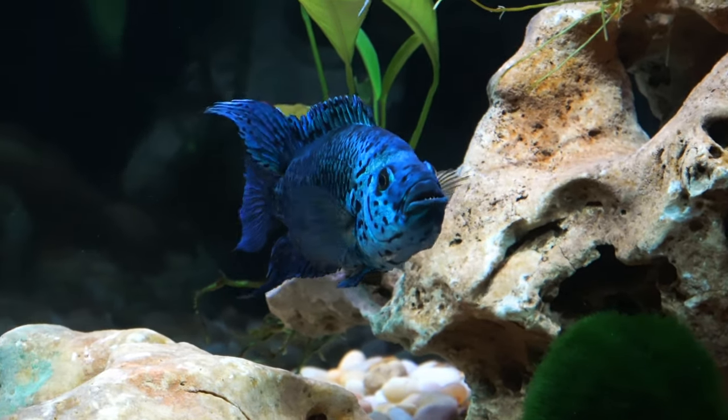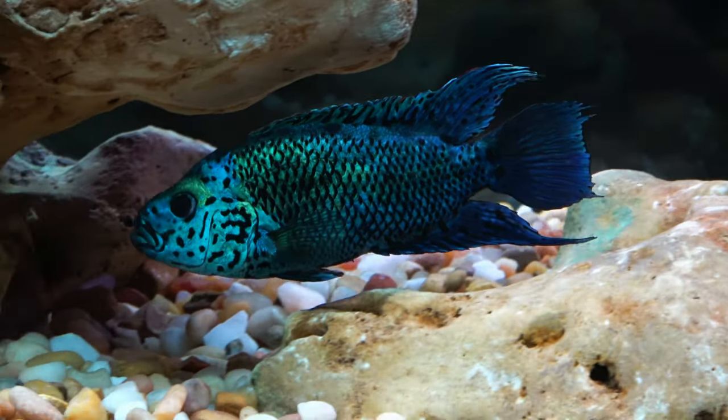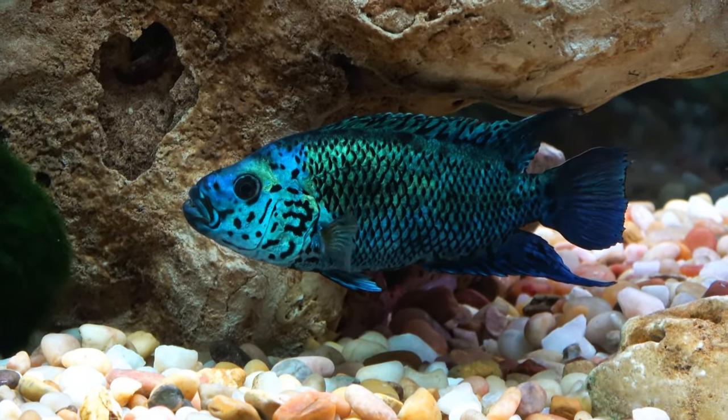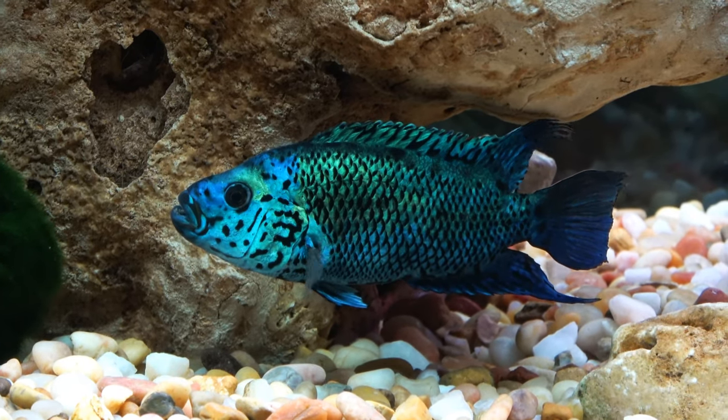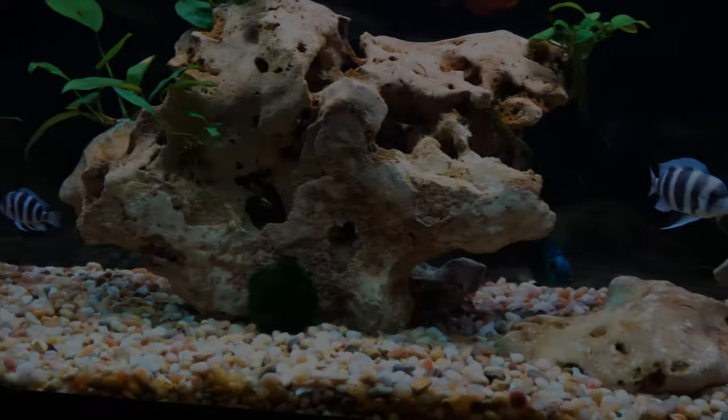They do get a bad reputation for dying early, but I believe it's just due to weak genes. It's going to take time for them to be able to live longer. Hopefully they can overcome that obstacle.